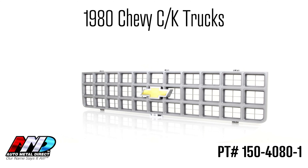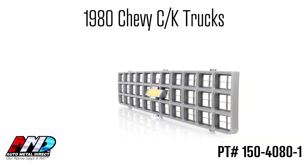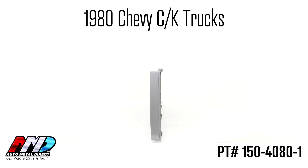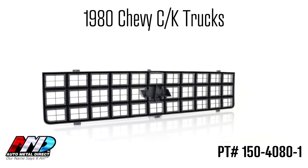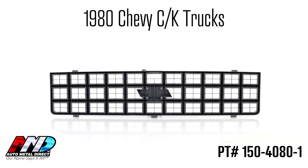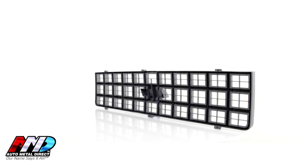AutoMetal Direct is proud to introduce our reproduction grille for the 1980 Chevrolet CK pickups, Suburban or Blazer. This GM officially licensed grille has been completely retooled to ensure superior fit and finish for your square body.